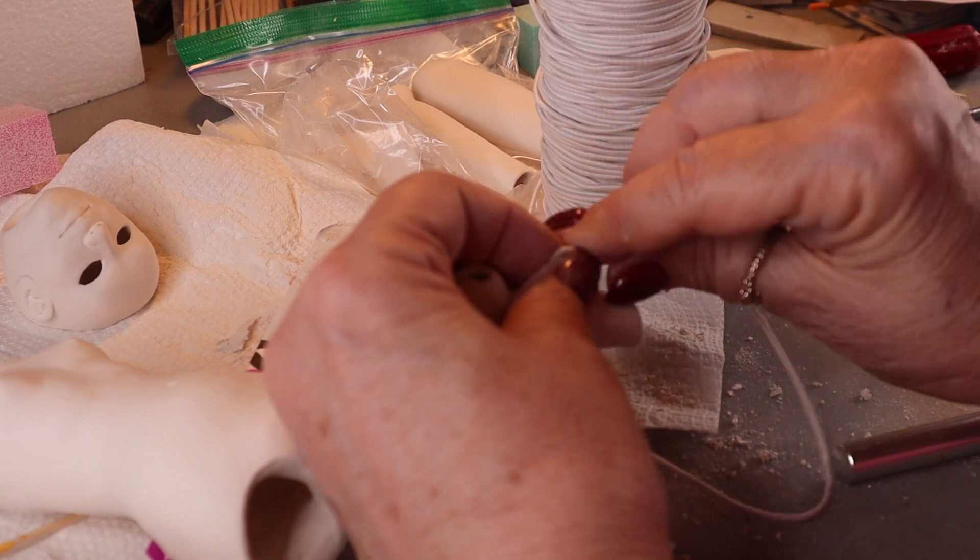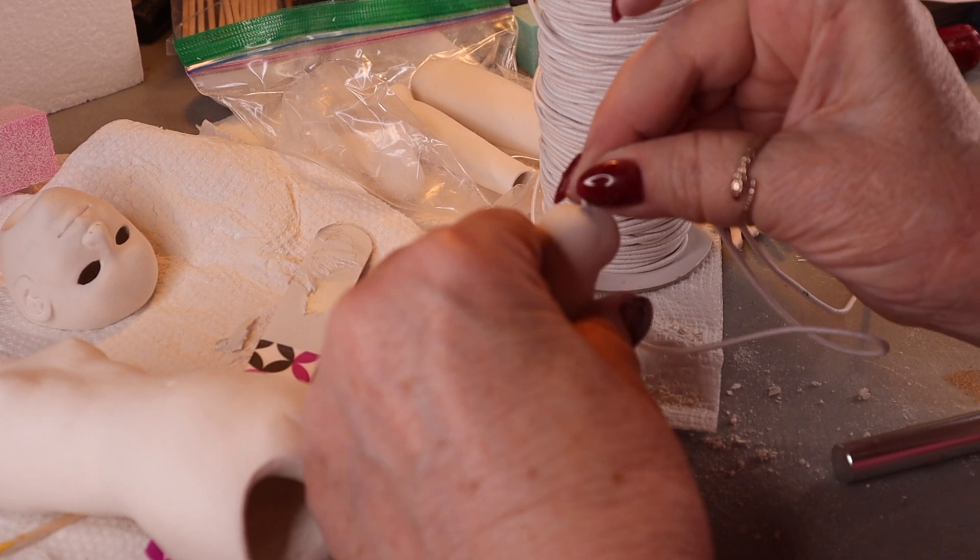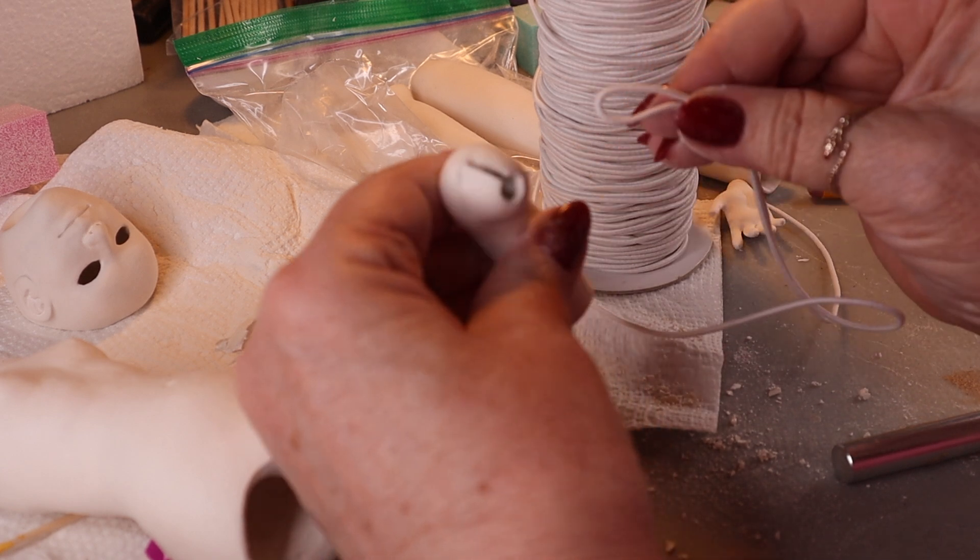You do want to get it to the point where the thread can move easily in the slot, otherwise your doll will not be able to bend.